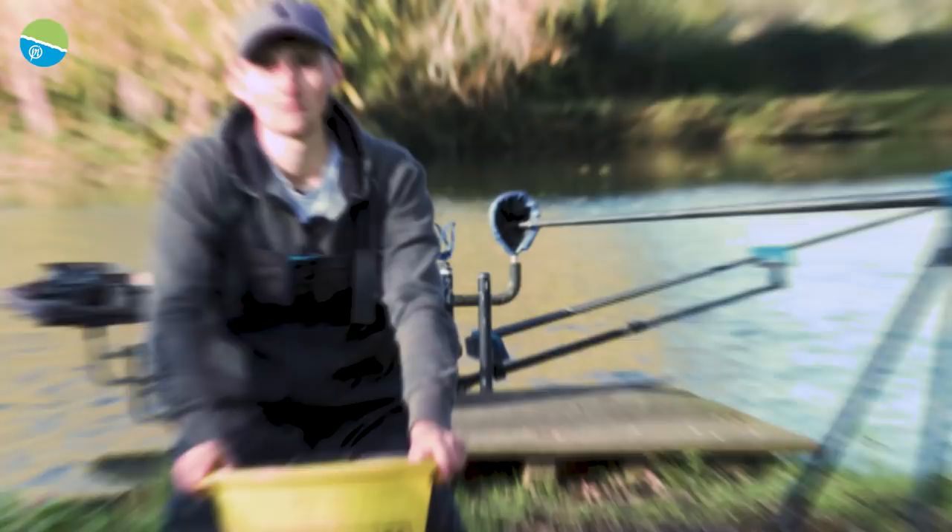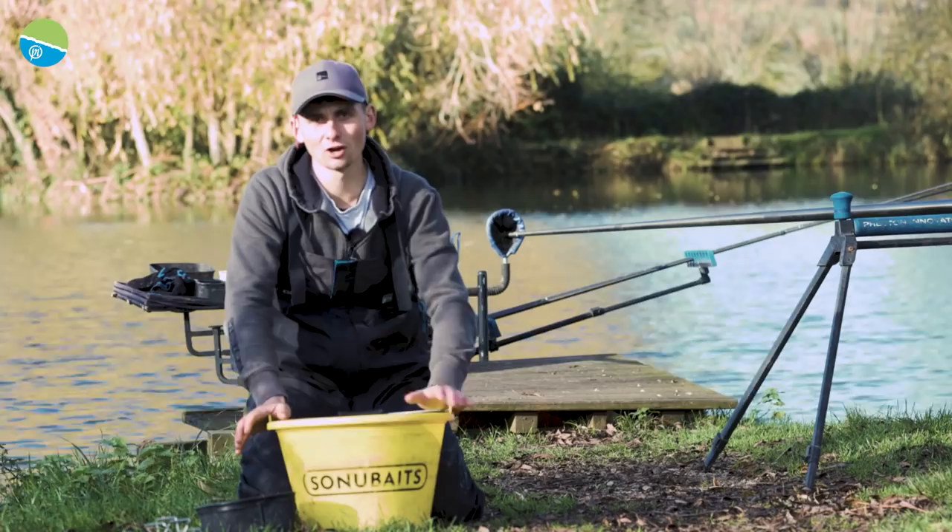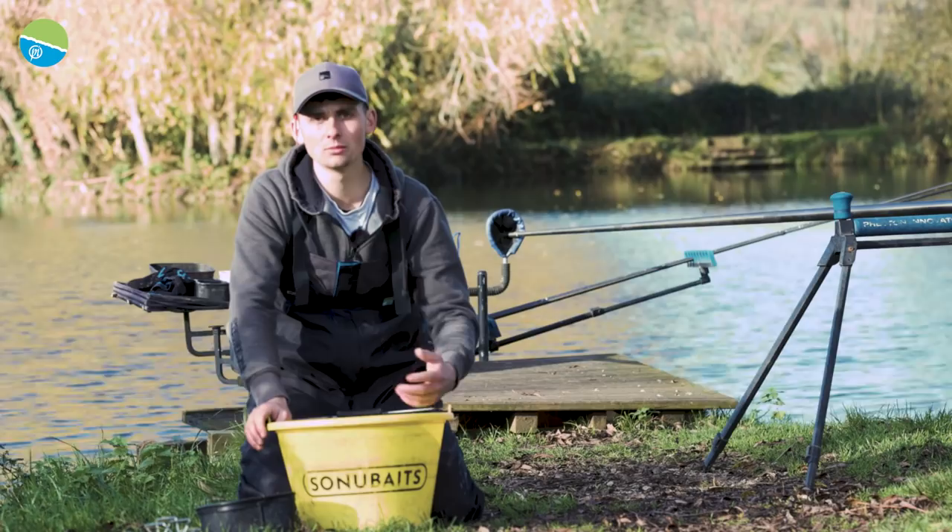Tip number two is I like to mix my groundbait on the damp side for this commercial silverfish fishing. The reason being is that I like to feed it loose — that's due to there being a soft bottom from all the silt, so I don't want to feed my groundbait in balls. I want to pot it in loose.